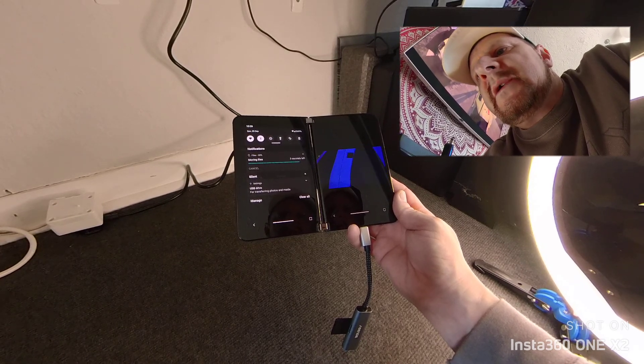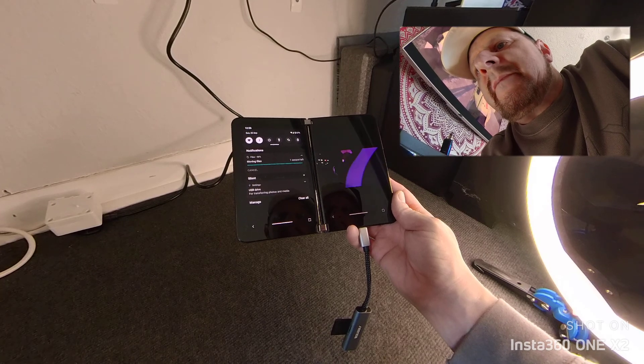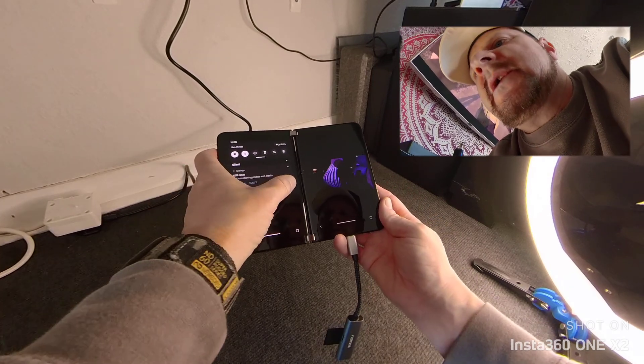Pretty quick transfer. Let's clear that.